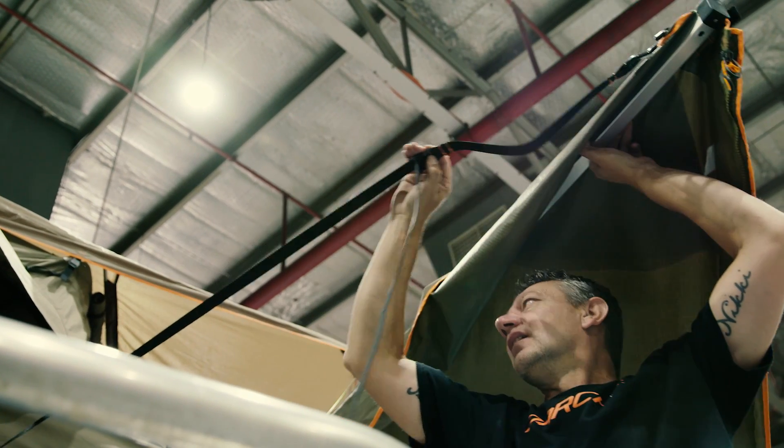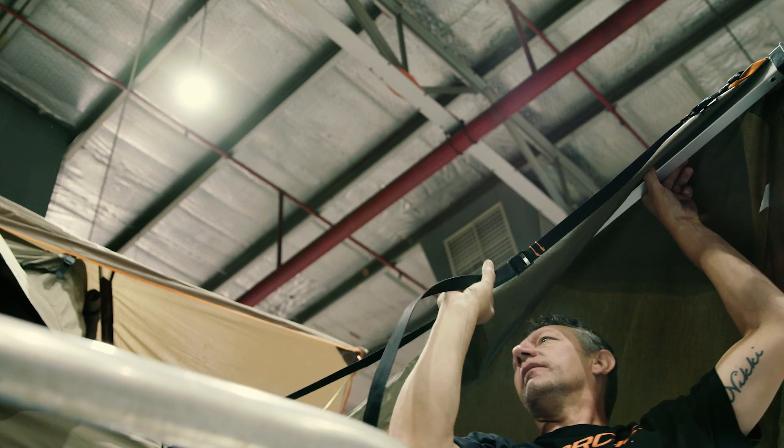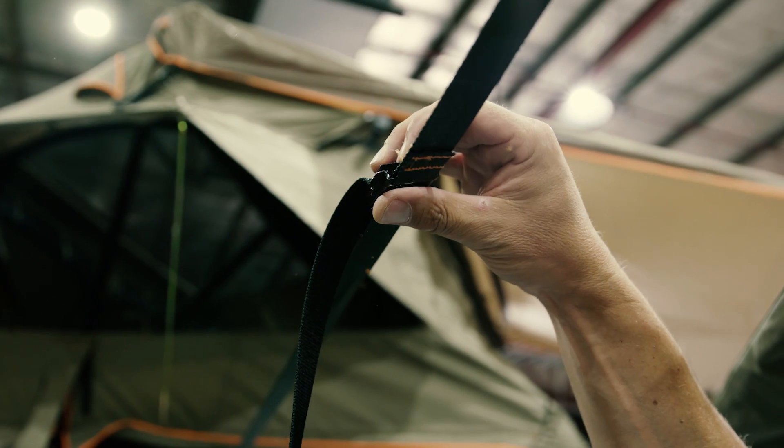To pack down the Eclipse 270 awning, start by releasing the tension straps at the front and back of the vehicle.